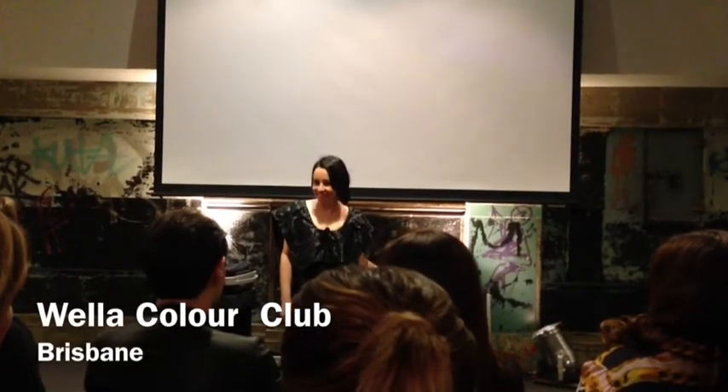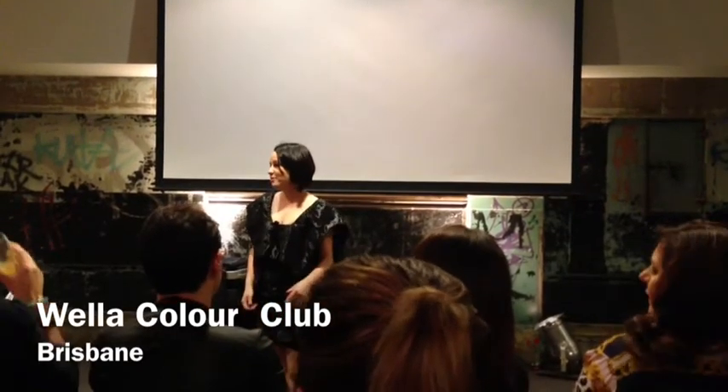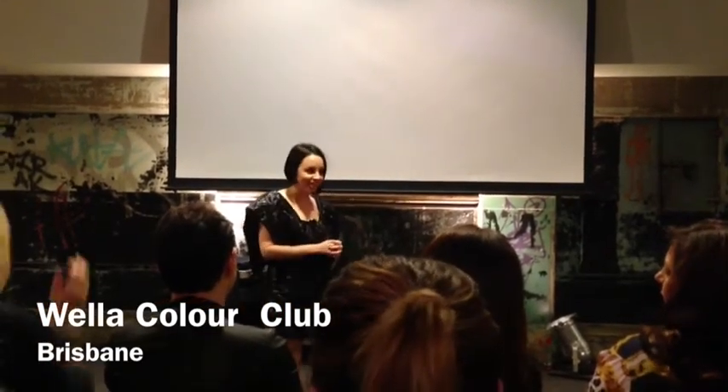Welcome to Colour Club tonight. How was your day? Good? Yes? Fantastic. I'm very excited to have someone who I now consider a great friend, Christine Rowe, here from Mulan.